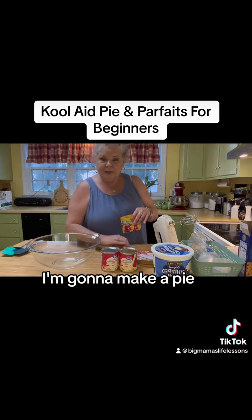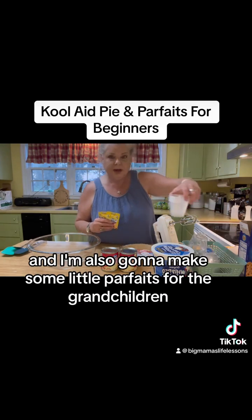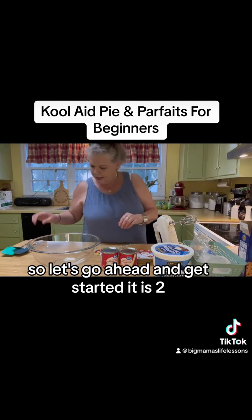I'm making a double batch. I'm gonna make a pie and I'm also gonna make some little parfaits for the grandchildren so they can just eat it with a spoon in a little cup. So let's go ahead and get started.